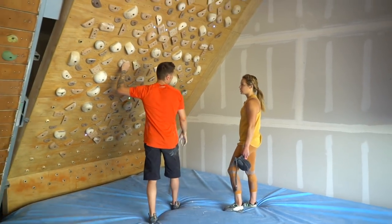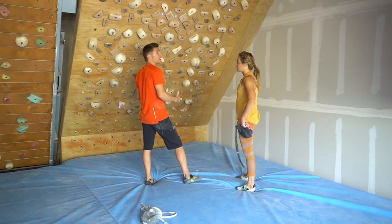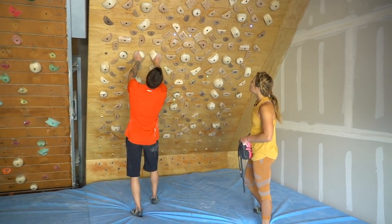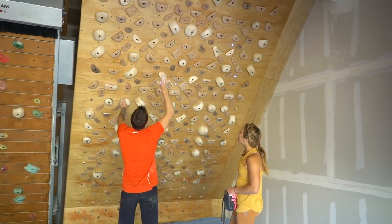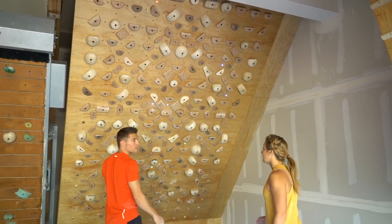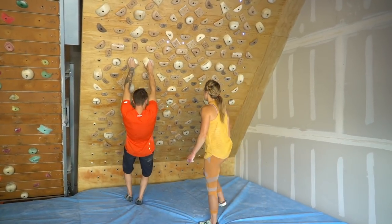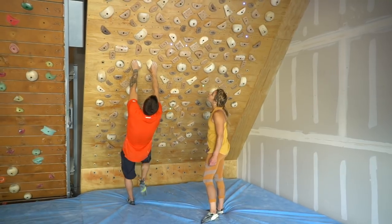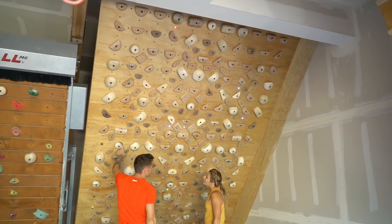After trying the static power, you need to try the dynamic power. For example, if you are here, you can go to the reach, and after you go to the red leg — any feet. When you are here, you can put this foot, and after you have the move.